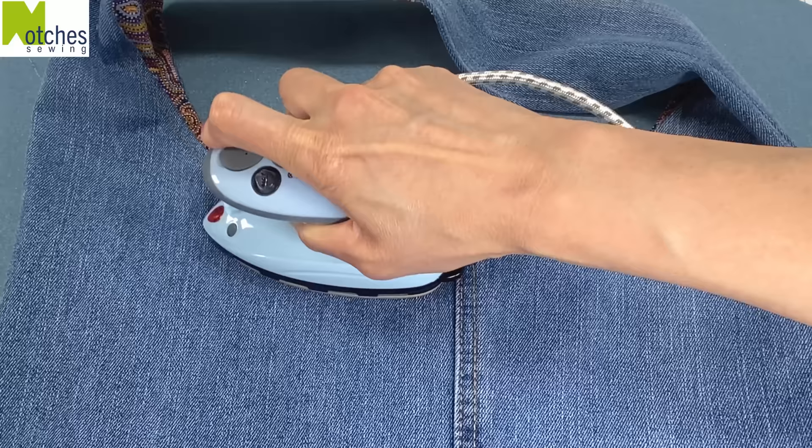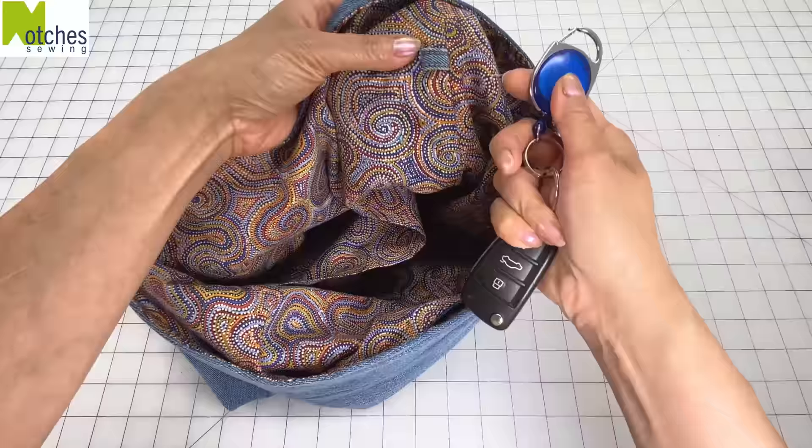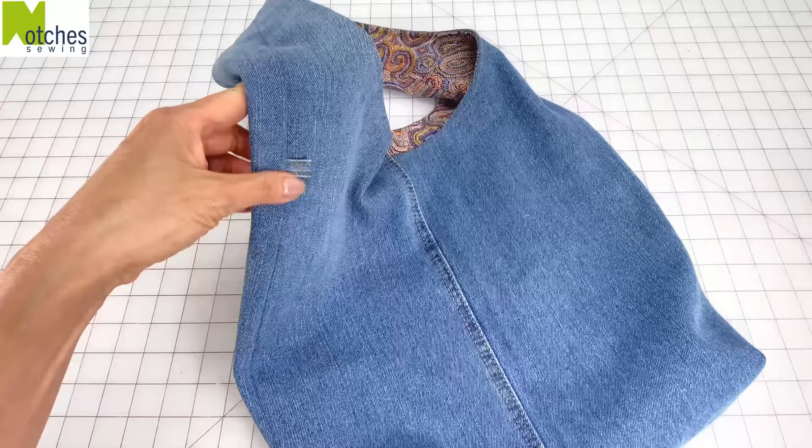You can use that inner loop to hang your keys or ear pods and use the outer loop for a bag charm. Thanks again for watching, take care and happy sewing!